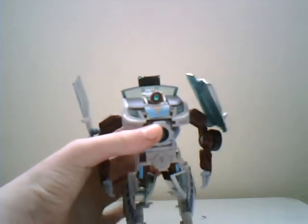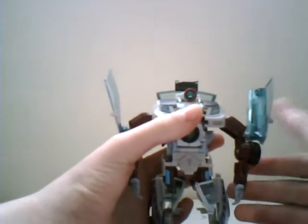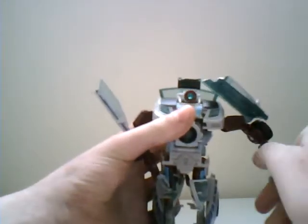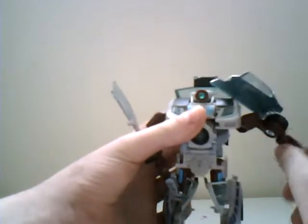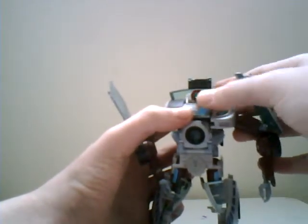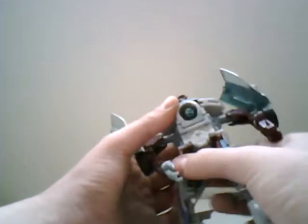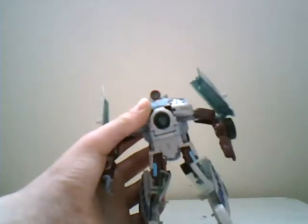Articulation-wise: arms go forward and back, rotate 360 degrees, go up and down. Bend at the elbow. Hands go in and out, but if you bend it in, you can turn 360 degrees. Head, believe it or not, does turn left and right. Waist goes 360 degrees for the transformation — and a hand just popped off.